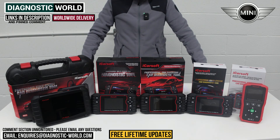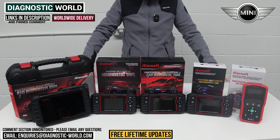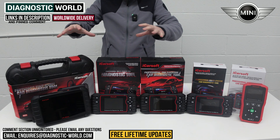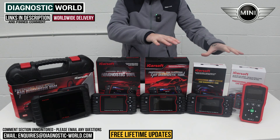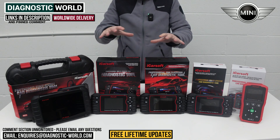Hi guys, welcome back to the channel. In this video we're going to show you the top five handheld scan tools for Mini vehicles in 2024 and 2025. We'll show you the cheapest through to the most expensive and explain what kind of features and functions each of these tools has. We'll put links to all of these kits in the description below this video to make it easier for you to find them.